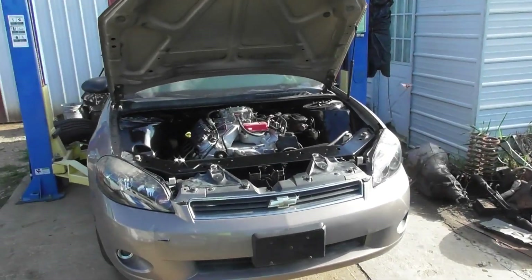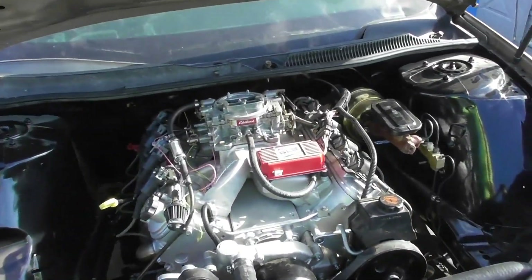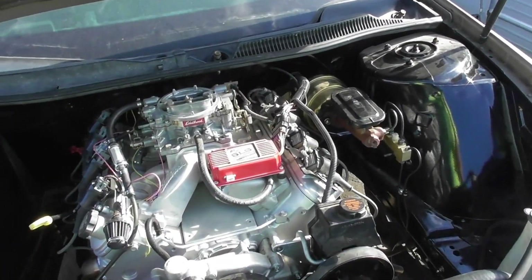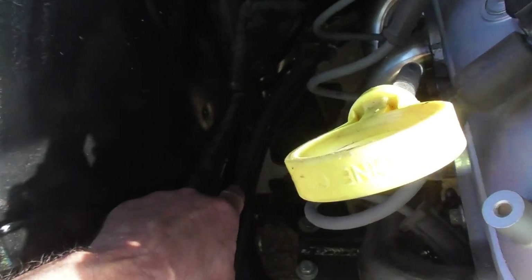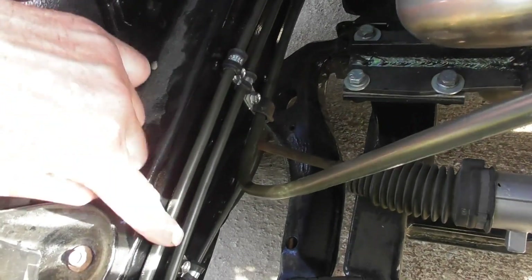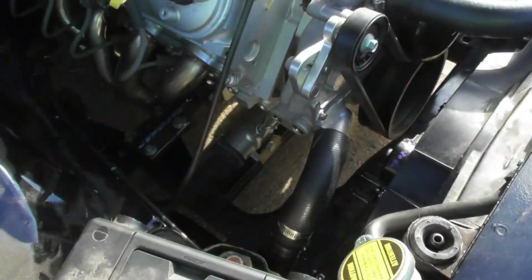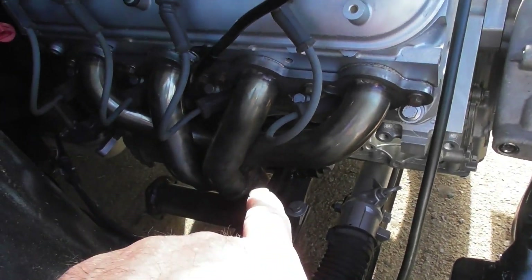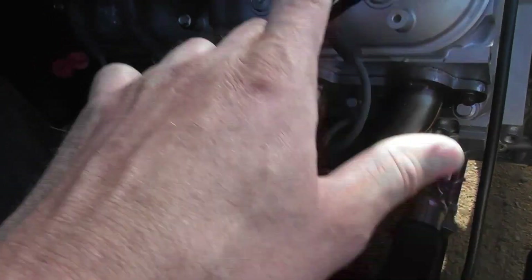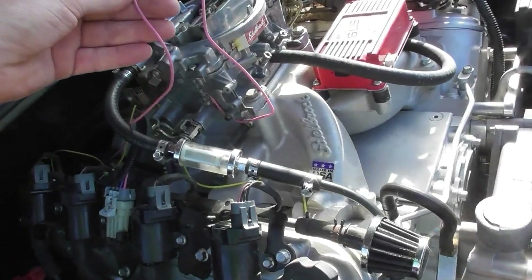Got some more done on the Monte Carlo. The engine's in from last time but hooked up some more stuff — the fuel line, transmission lines, fuel line ran to the back. The battery is sitting in there but no cables yet. The starter is on it, got the header on this side — that's all done — all the coils are on, carb is on. Getting to where you just need to hook up some wires to get it running.